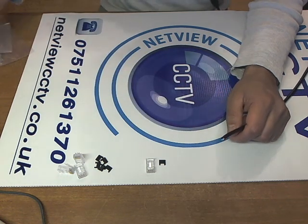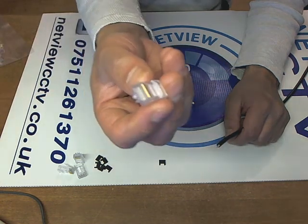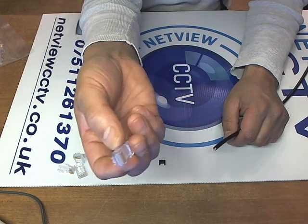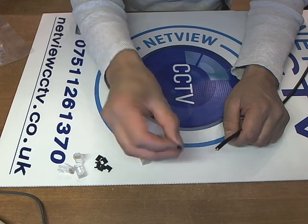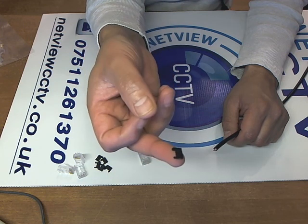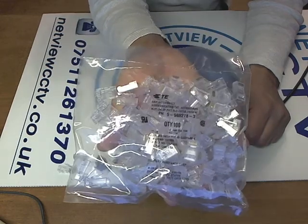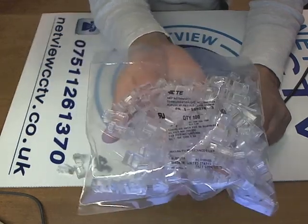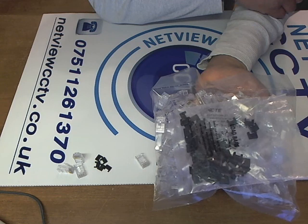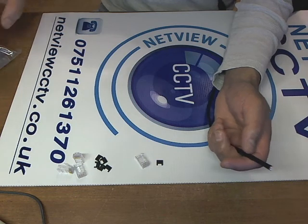These specific crimps are manufactured by AMP — very high quality, professional grade crimps. With the load bar, each crimp comes with a load bar included. They come in packs of 100, and with each pack you will receive 100 load bars. So when you buy crimps, you get both of them together.